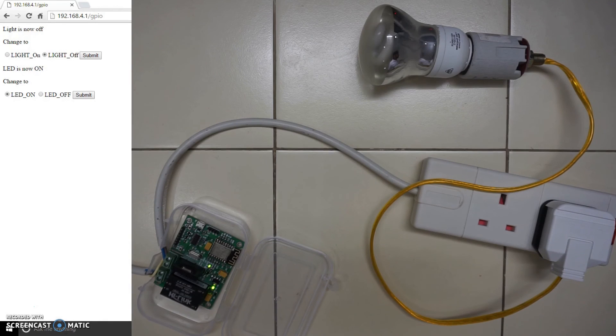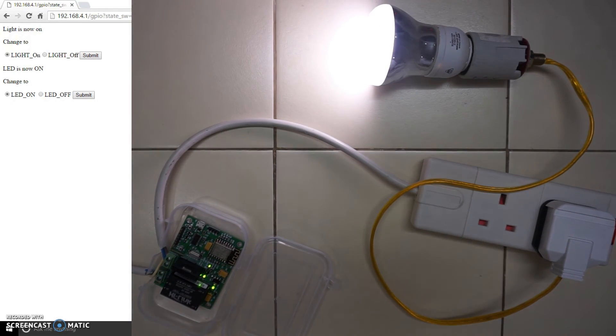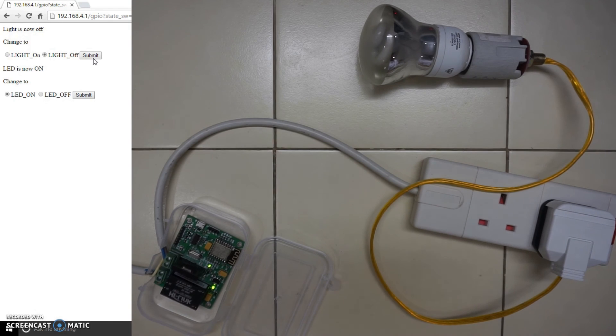Now let's turn the light on. As you can see the light has started. And the light has turned off. I was also talking about an on-board LED — so this is the LED. Let's turn it off and see. So it has turned off.